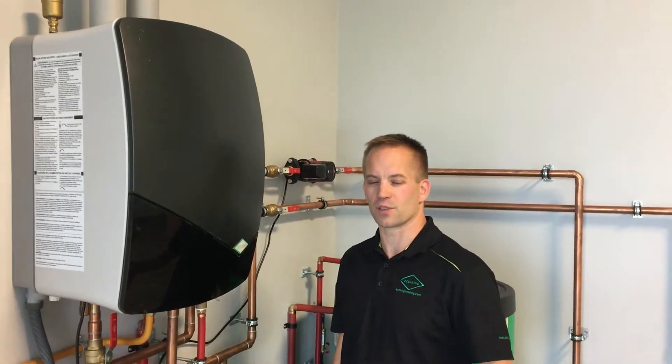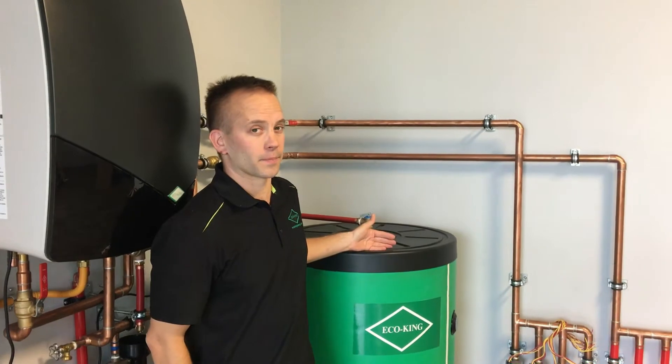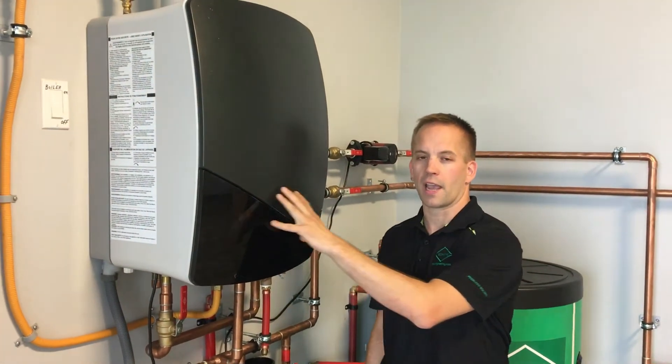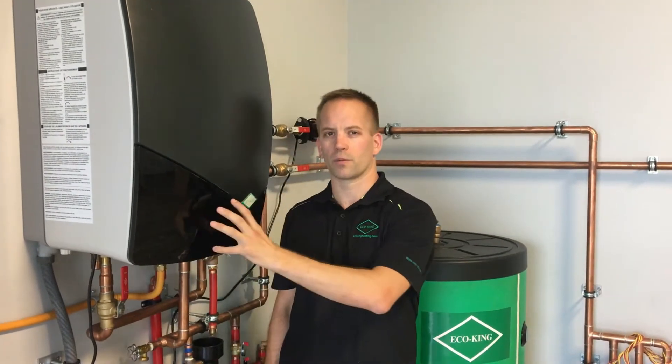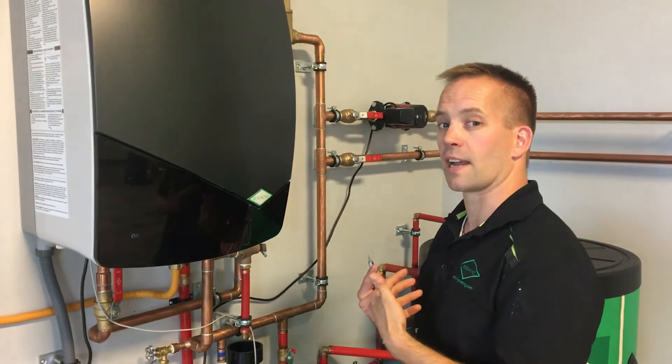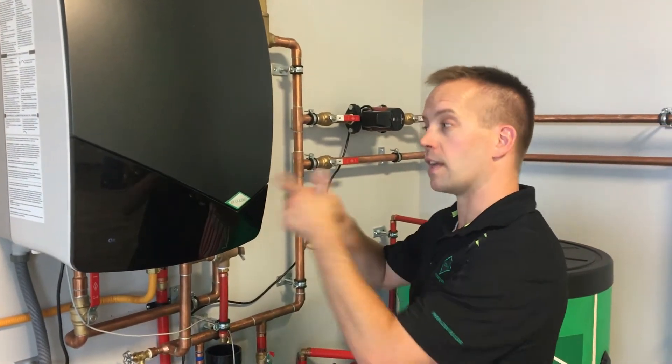Hi, my name is Chad from EcoKing. Today I'm going to teach you how to set domestic priority when you have an indirect tank. You will have an EcoKing H model boiler and you want to heat up the tank. We do have to go into the boiler and change the setting, but first I'm going to show you how to connect the tank sensor into the boiler.